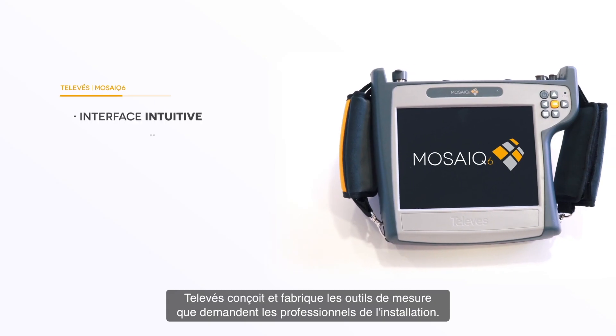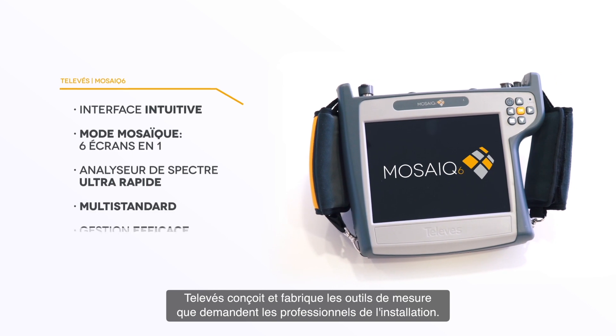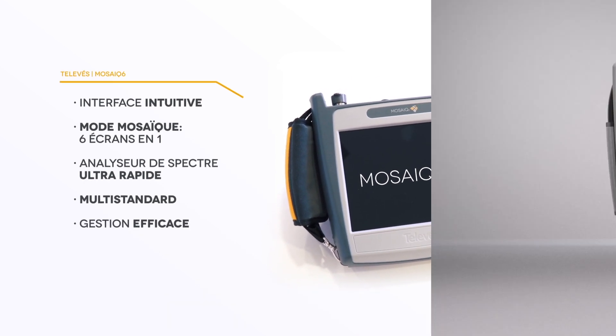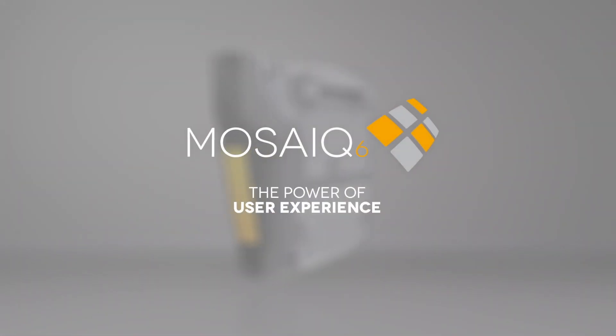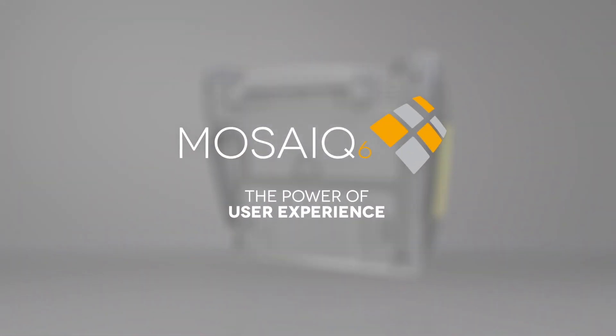Telebest designs and manufactures testing tools demanded by professional installers. Mosaic 6 — the power of user experience.